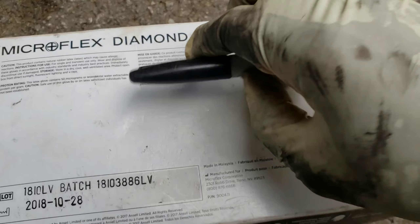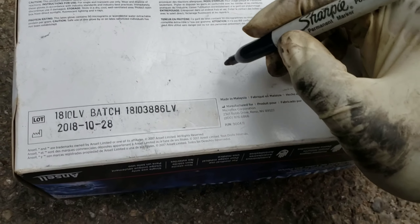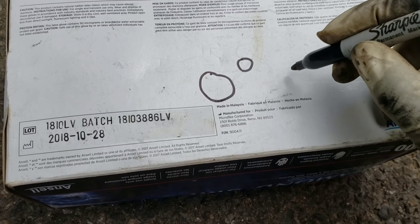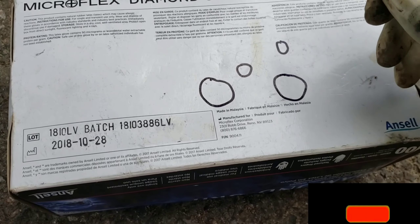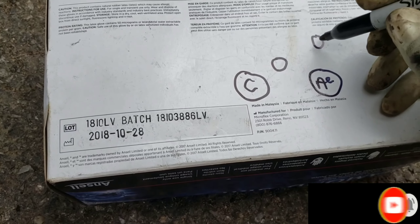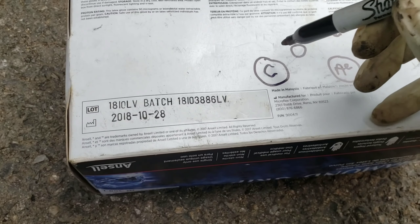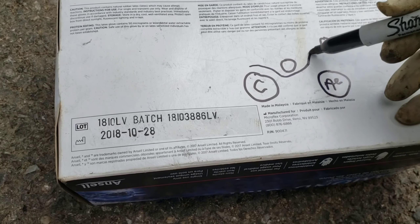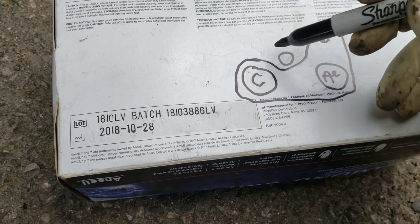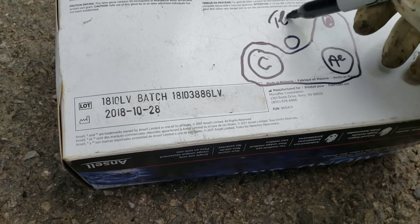In case you don't know how the belt goes, I'll show you. You have your crank, your tensioner, your AC, and your alternator. The belt goes like this: under the tensioner, up to the alternator, down to the AC, across to the crank, and attach — just like that. It makes a U-shape, with the tensioner right here.